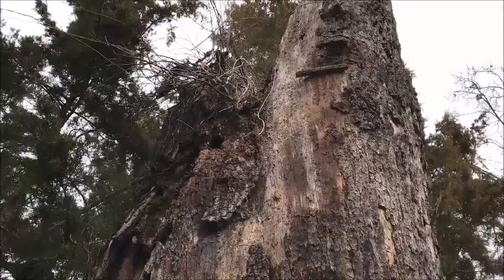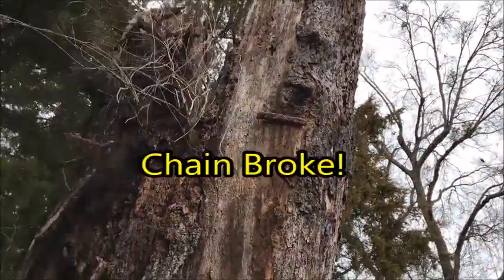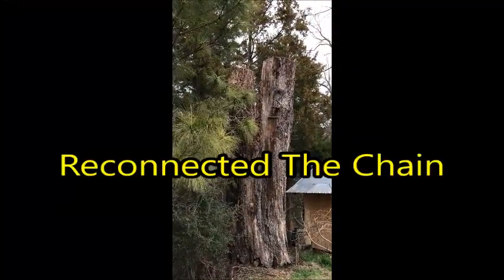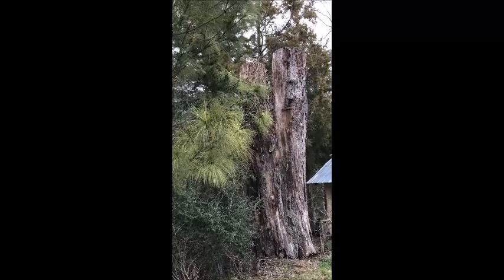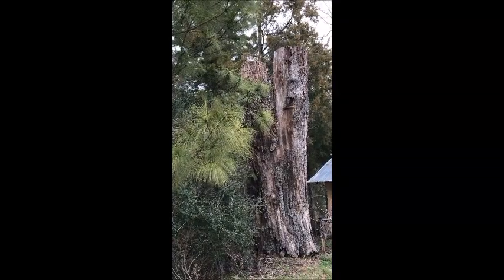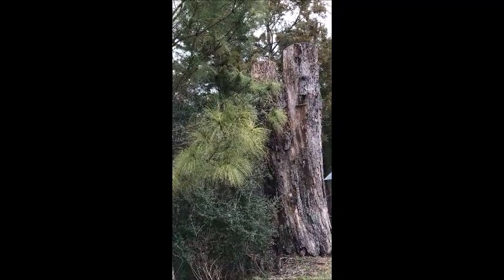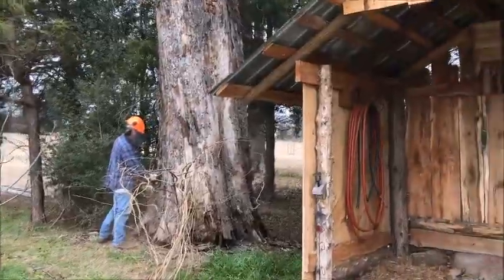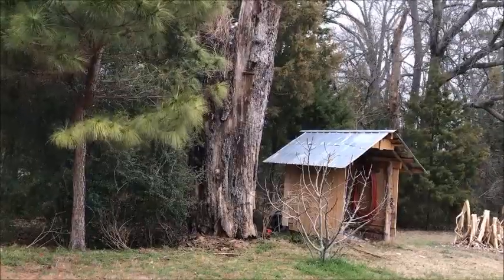Okay, the chain's getting tighter. Okay, that didn't work. Go ahead and take the tension out of the chain. It's moving a little bit. You're moving the tree but it's not gonna break — just stop right there. Pull forward a little bit.